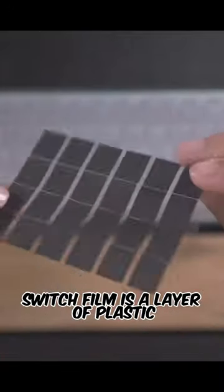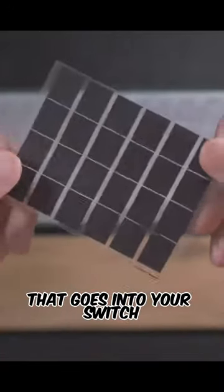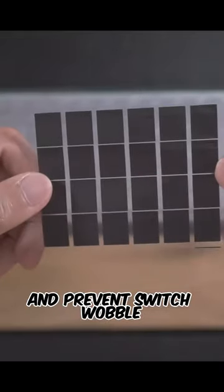What are switch films? Switch film is a layer of plastic that goes into your switch. It may change the sound of your switches and prevent switch wobble.